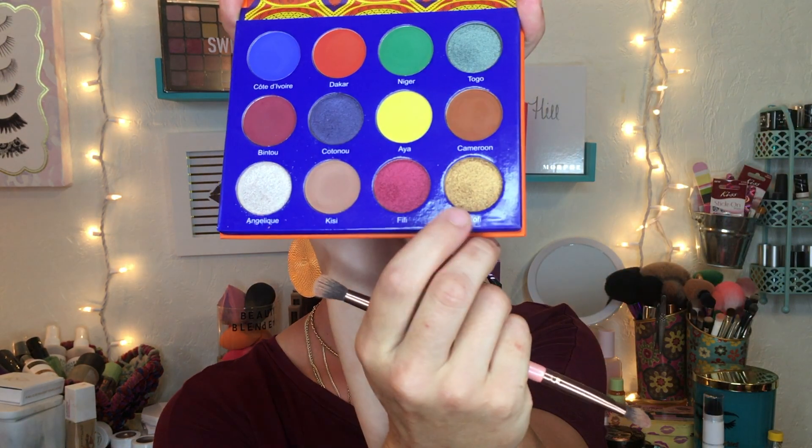I'm going to apply this gold shade all over the lid. I lost a little bit of my crease so I'm diving back into the burgundy shade to deepen that up. Then I'm going into this stark yellow shade to put right into my inner corner. To finish up, I'm doing the lower lash line — using that crease color all along the lower lash line, then a little bit of Cameroon to deepen the lower lash line.